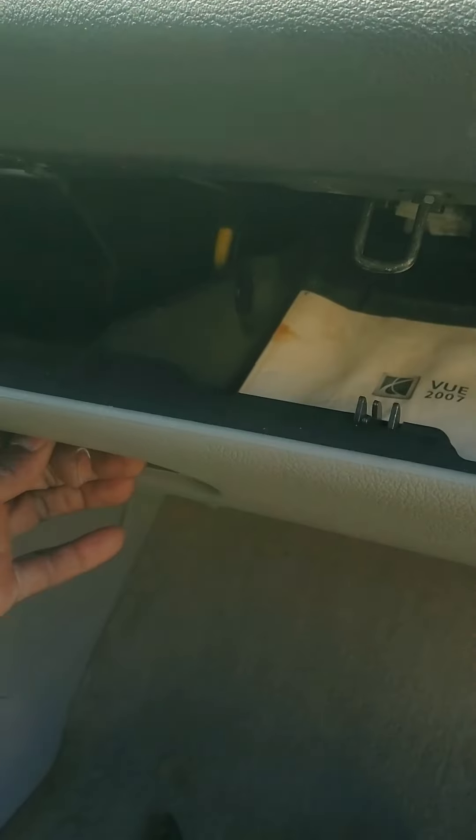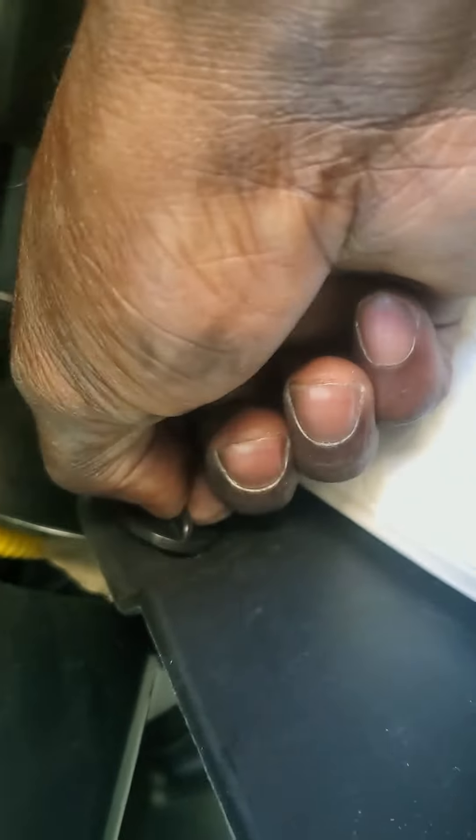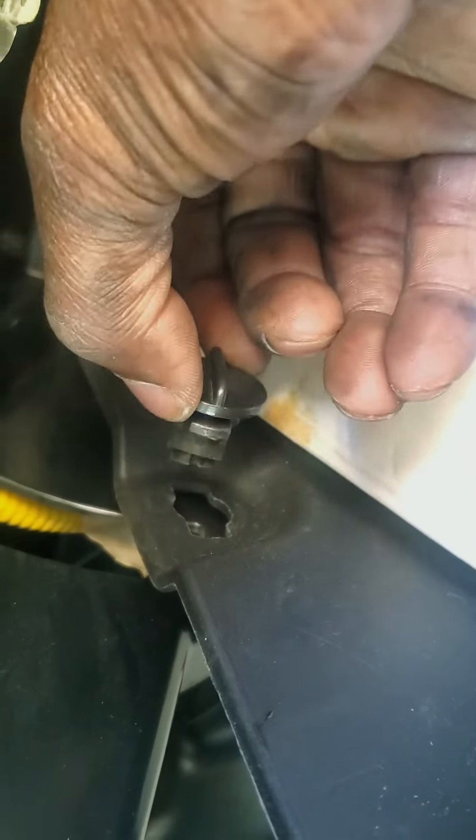Just push it in to open the glove box. To take the glove box out, there are two tabs — one on that side and one on this side. What I'm going to do is turn it and pull it out, one hand — turn it and pull it out. Then it hangs down, and we have two more latches.